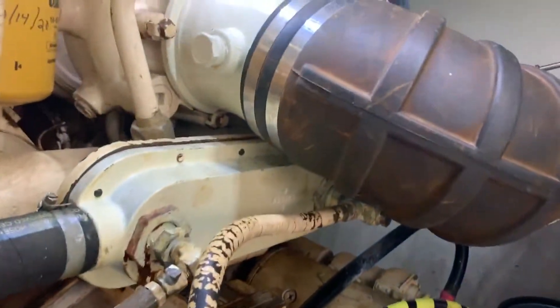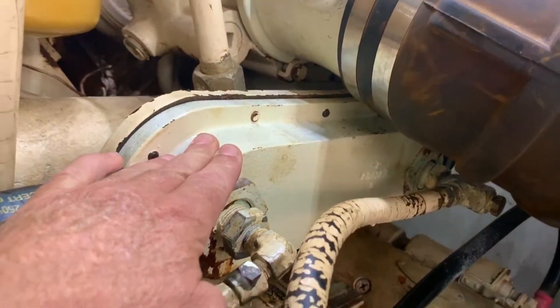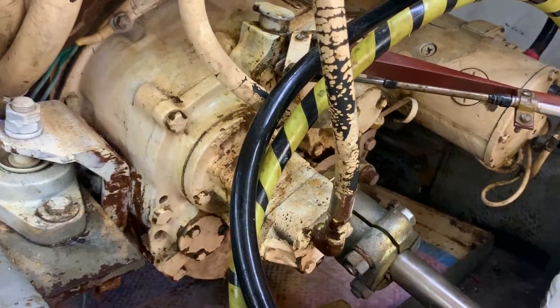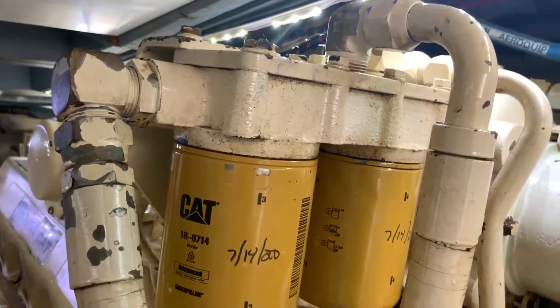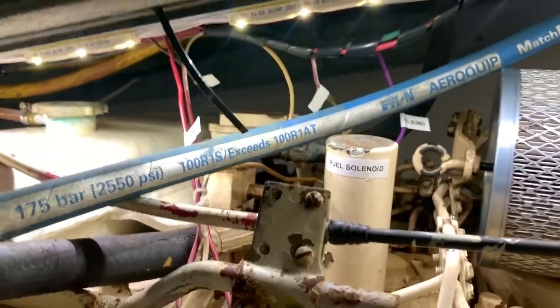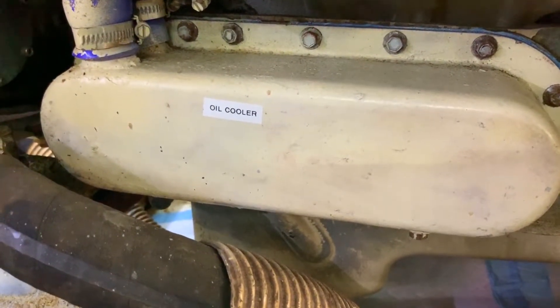A couple of things we can see from this side a little easier. Again, our exhaust riser. This is our gearbox cooler — transmission cooler — that comes up from our transmission. Our engine oil filters. And the fuel solenoid from this side.